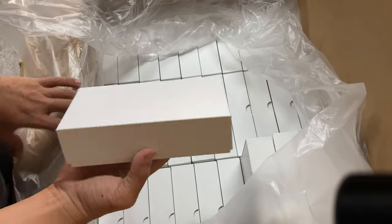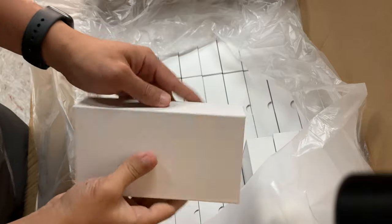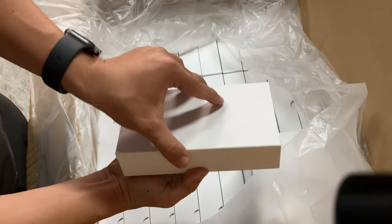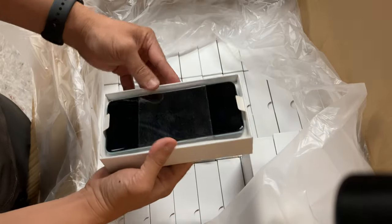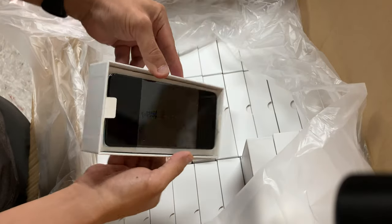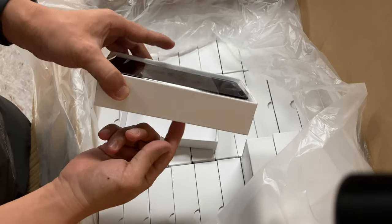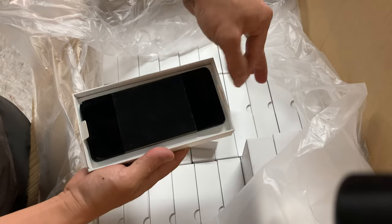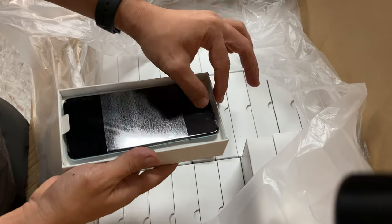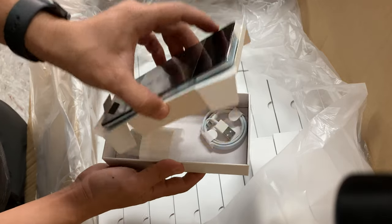The box is big enough to contain a lot of phones — very big size. Let's open it. You can see the phones are fixed inside and not moving. Inside they also have the accessories, exactly like iPhone. We have the stickers here — we pull it out.